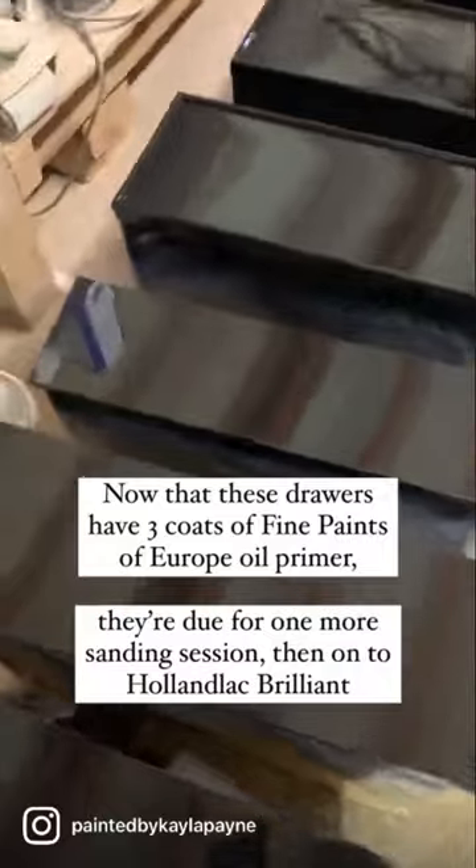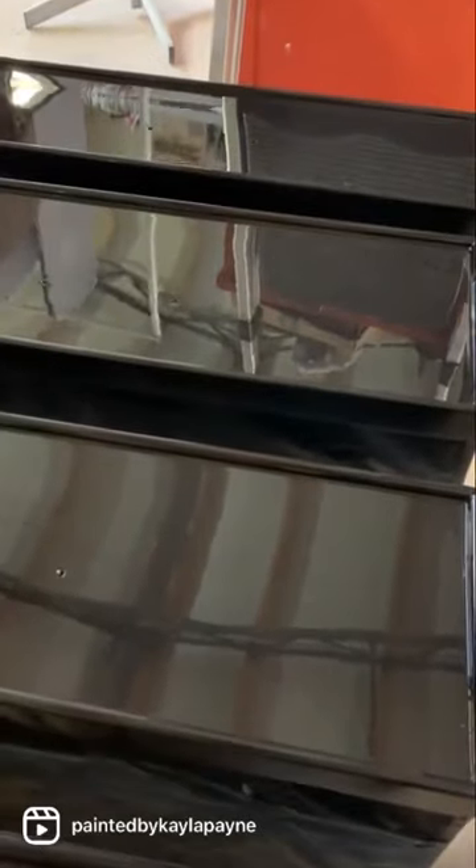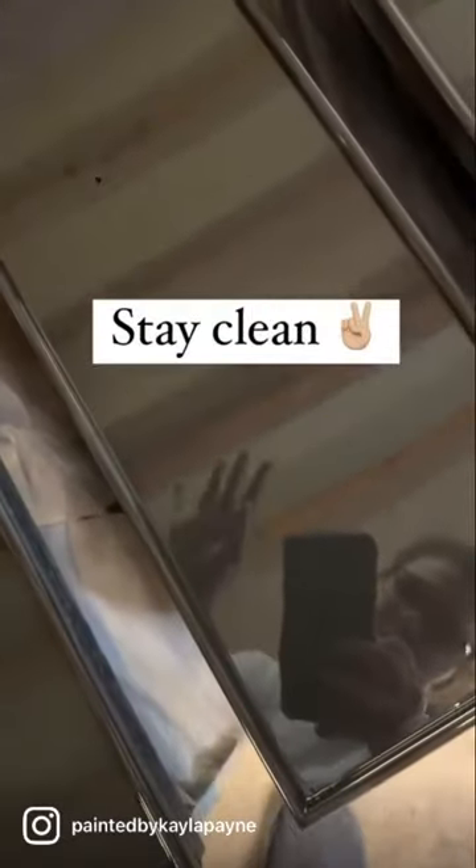And that is how I clean between every single coat of primer and finish coats while I'm using Fine Paints of Europe. It's imperative that the substrate is cleaned meticulously before you spray any next coat. Stay clean!